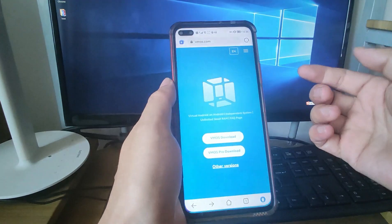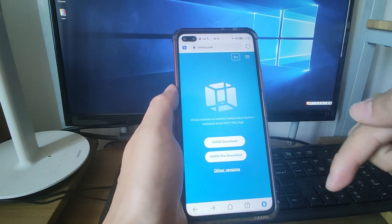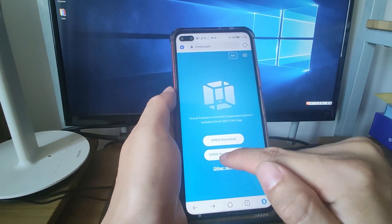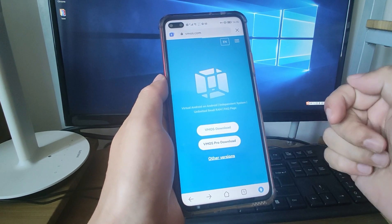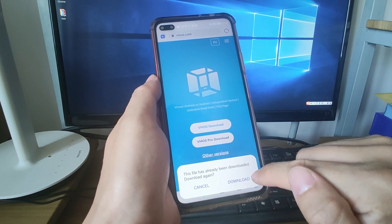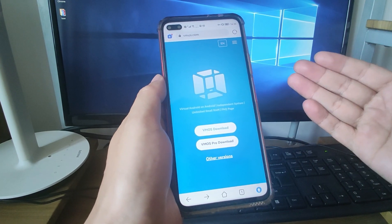Now let's click the browser and visit vmos.com — I will paste this link in the video description below. Click the link and go to the website to download the APK file. We click the VMOS Pro download link, then click download. I already downloaded it but you can download it fresh. Click download and wait several seconds. After the download is finished, you can install this APK.